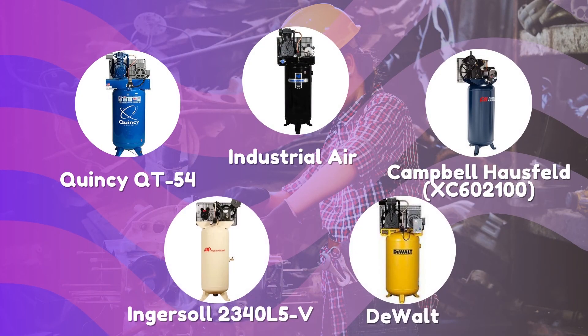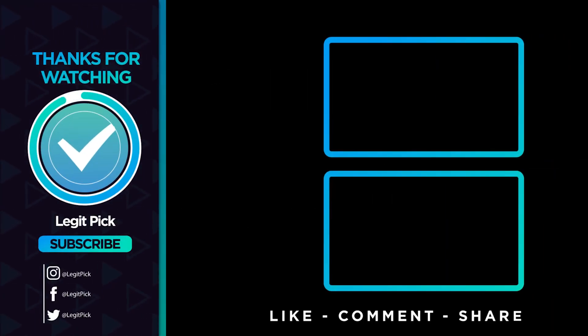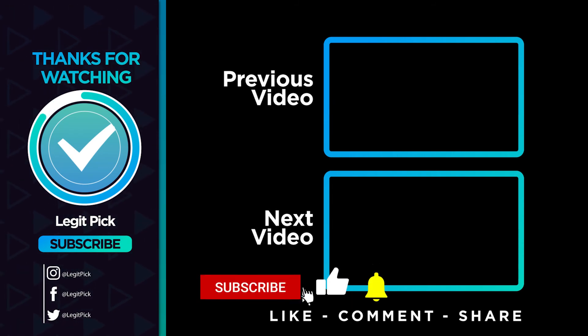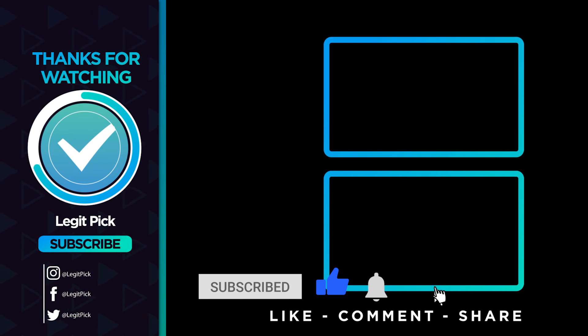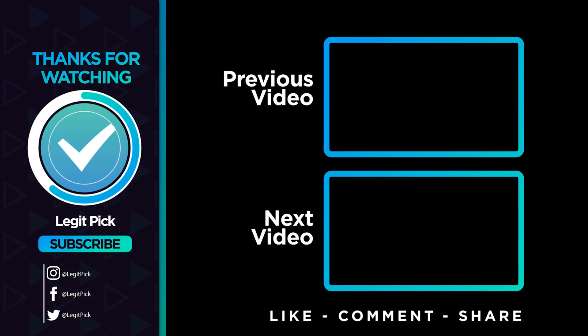Let us know in the comments below which 60-gallon compressor you're going to choose. Thanks for watching — that's all for this video. If you liked this one and it helped you in any way, please give the video a thumbs up, and if you don't want to miss any future videos, subscribe to the channel. Till next time, see you guys later!